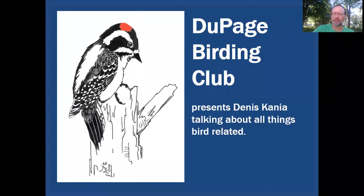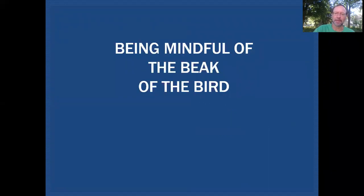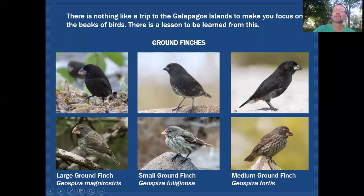On the DuPage Birding Club education channel we'll be discussing all things bird related, and today we want to be mindful of the beak of the bird. I recently took a trip to the Galapagos Islands, and nothing makes you focus on the bills of birds more than a trip to the Galapagos — and there's a lesson to be learned from this.